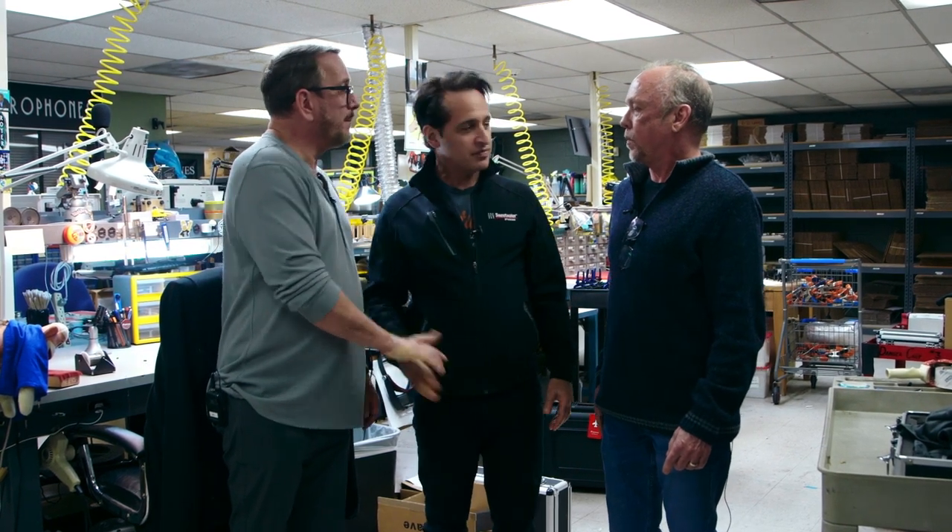That was really cool — thanks so much for giving us the tour and all that great information. The microphones look beautiful. We hate to see you go, but we'll come back again. There are some exciting things for the future coming up with Mojave, and you'll all be hearing about that really soon. Looking forward to a long and even more fruitful relationship with Sweetwater. Thanks for coming — and thanks for bringing Mom. She had a good time.